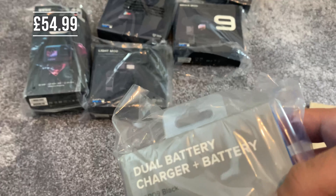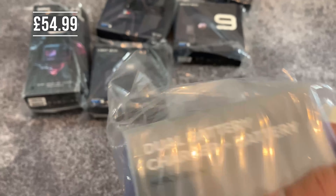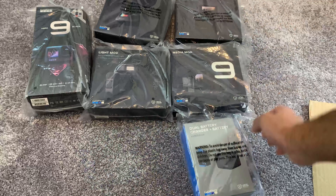The dual battery charger and an extra battery — this is so that I can charge two batteries at once.